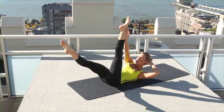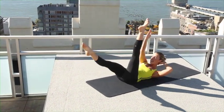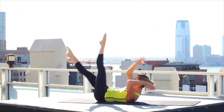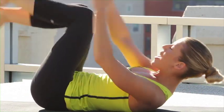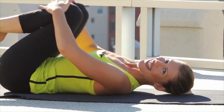Now singles — so switch, switch, curl up as high as you can, make it really sharp. Two more sets — and 1, 1, bend in, rest. Nice work.